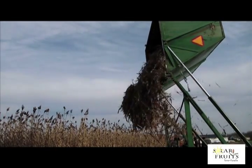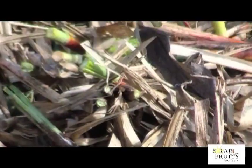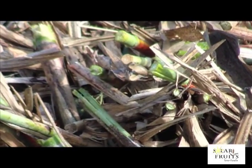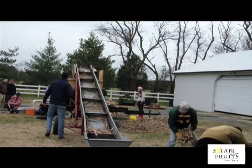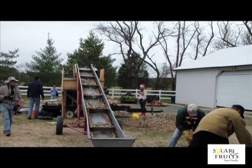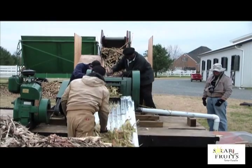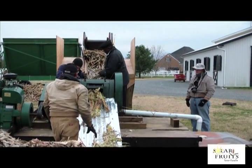Now we dump the cane — yee-haw! Even though it's late in the season, the cane is still quite green beneath the brown leaves. Fortunately we have automated cane handling equipment. Cane processing is our new bottleneck — everything is manual.